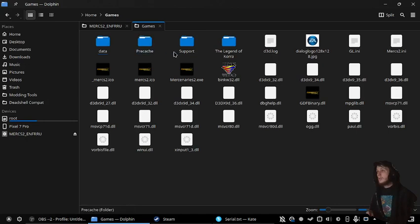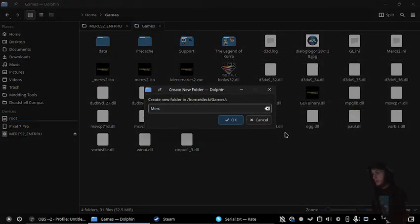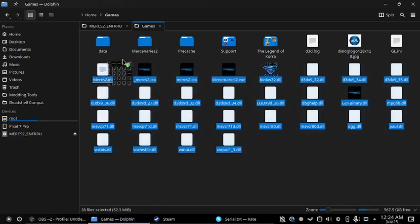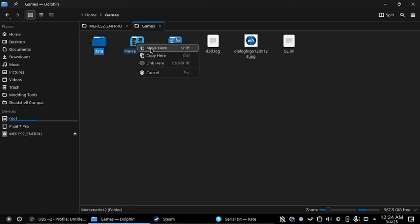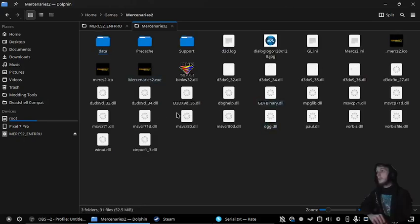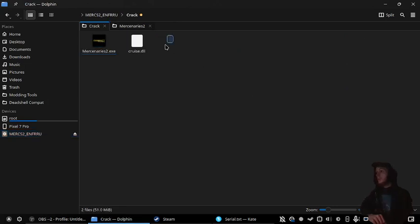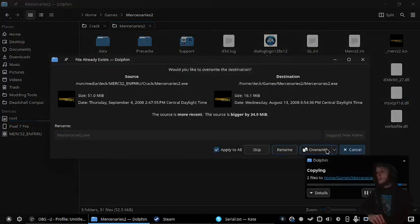Now we're going to go to where we had it installed. I'm going to create a new folder, and then just drag all that into the folder. Now go into here, go into crack, and copy these two, and paste.